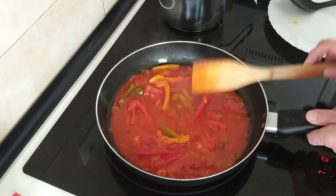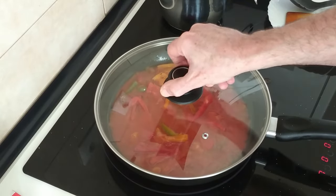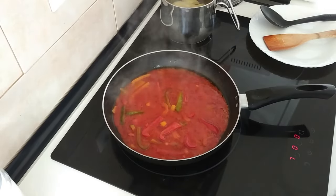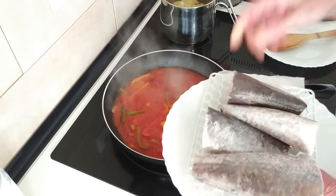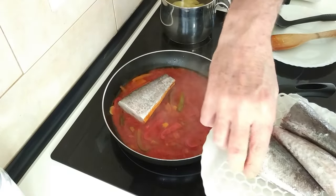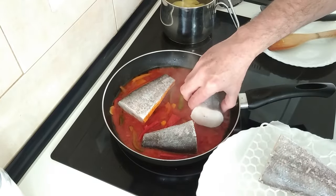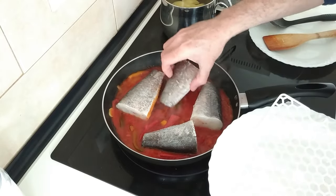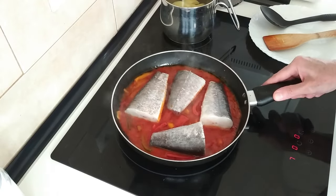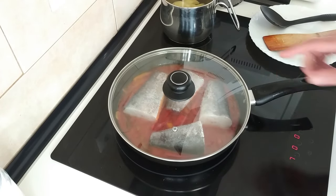We'll move this about and leave it there for about five minutes covered up again. After about five minutes, what I'll do is chuck in the fish. This will slow the boiling right down but it'll soon pick up. And I'll cover it back up again and leave it there for five minutes again.